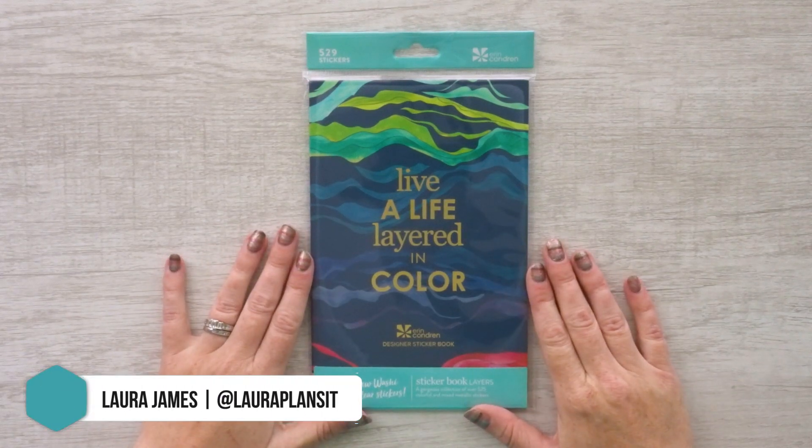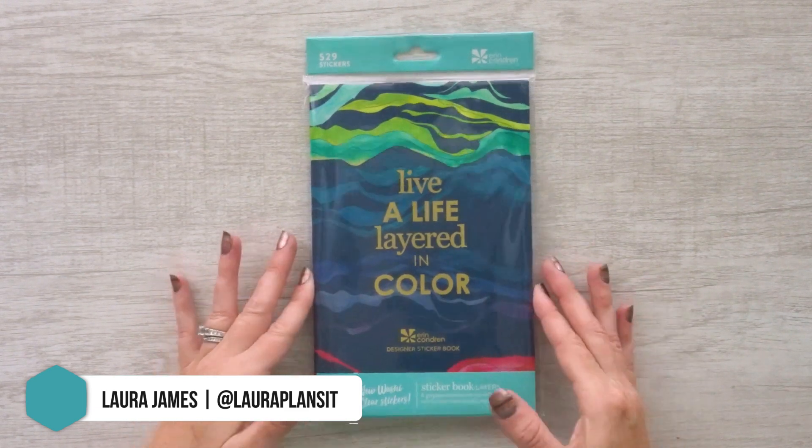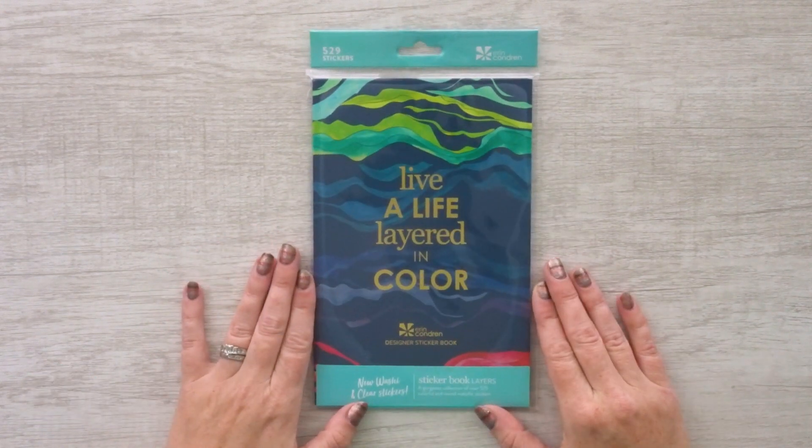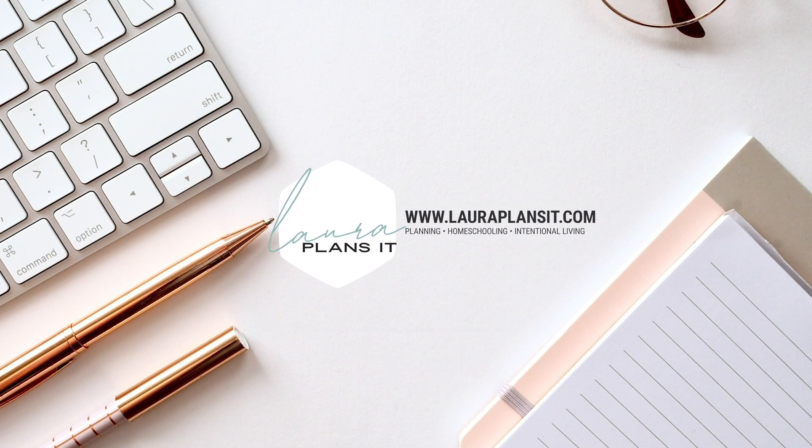Hi, everybody. Welcome back to my channel. I'm Laura of Laura Plans It, and today I am doing a walkthrough of the new designer sticker book in the Colorful Layers theme from Erin Condren.